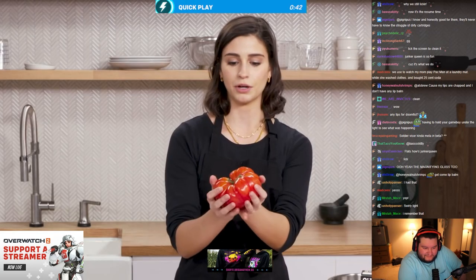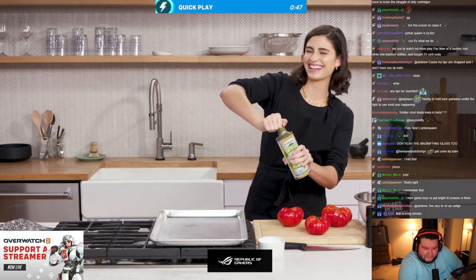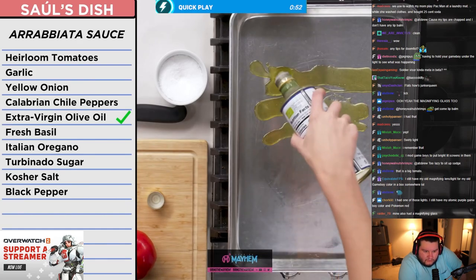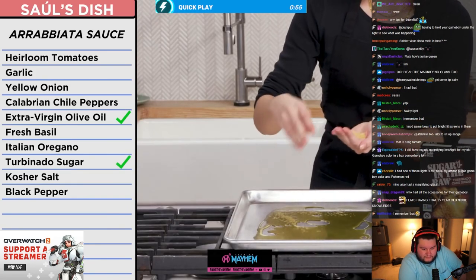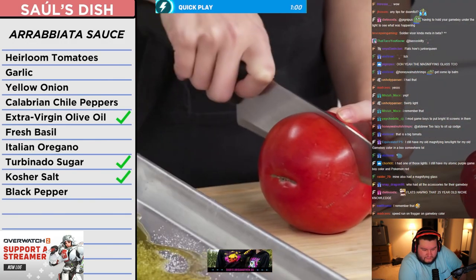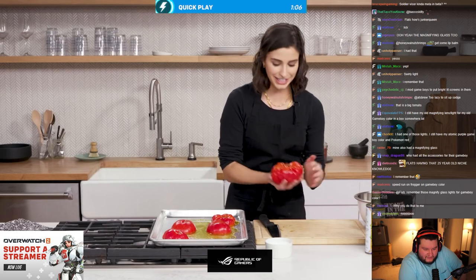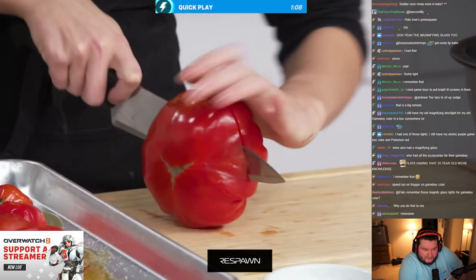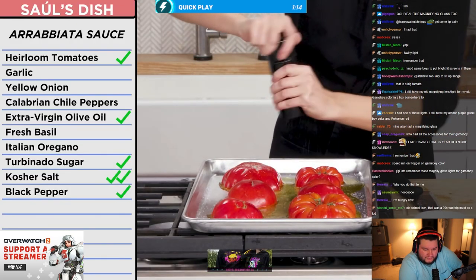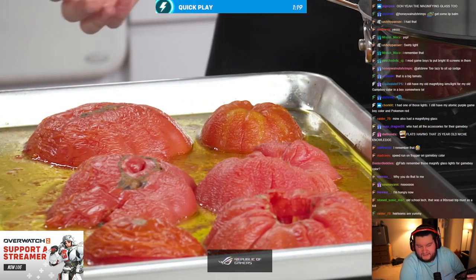These beautiful heirloom tomatoes are a work of art. Take my olive oil — I'll be pretty generous with this because it's all going into my sauce. Add sugar — we don't want to go overboard, just neutralize some of the acid. A generous pinch of salt, face the tomatoes cut-side down, and not least, Bruce the big tomato. A little more salt, a little pepper, and we'll pop them in the oven at 400 degrees for 20 minutes.